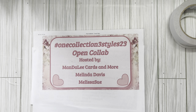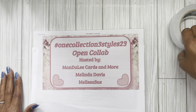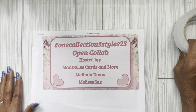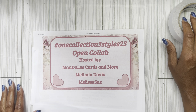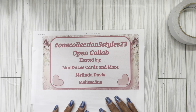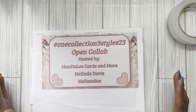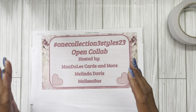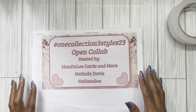Hi everyone, welcome back. Oh my gosh, we are on to video one of this open collaboration with my partners, Miss Melinda Davis and Miss Melissa Sue. Links down below for the hashtag One Collection Three Styles 23. If you missed the announcement of the collaboration, that will also be linked down below.